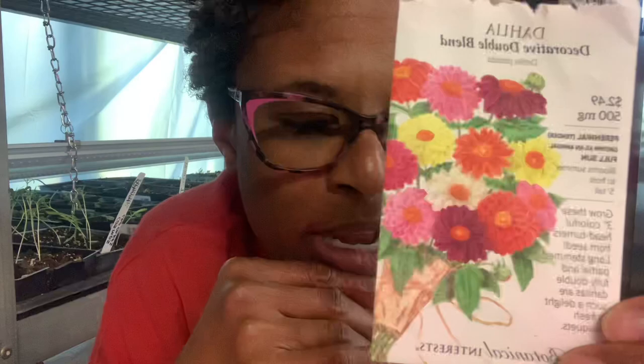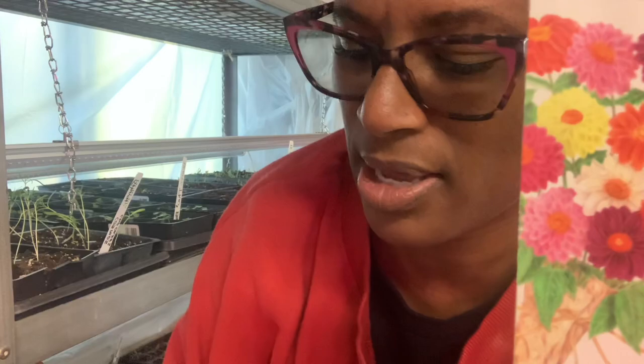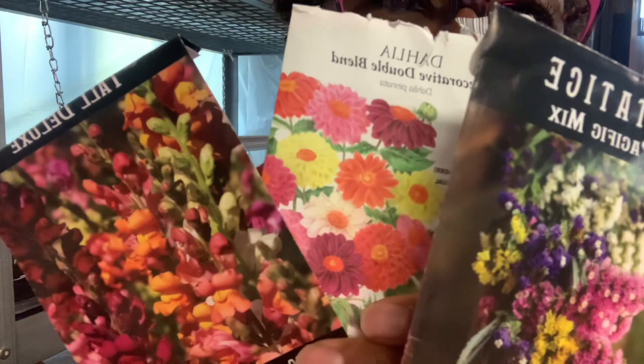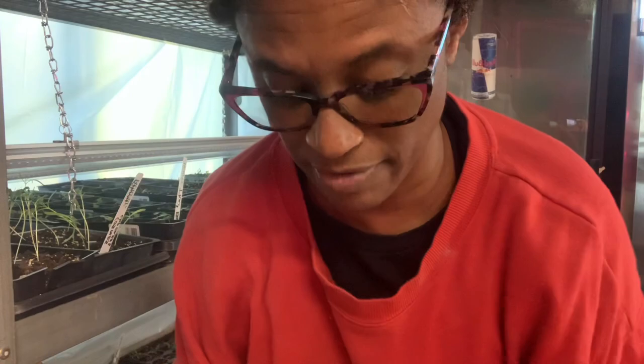Dahlias — I planted three bags of these. Isn't that a beautiful flower? Look at that in comparison to the Snapdragon or the statice. The dahlias would be more or less your bouquet focal flower, and now you can see what I mean by an open-face flower. These almost remind me of zinnias. I have a lot of zinnia seeds and a lot of sunflower seeds as well.